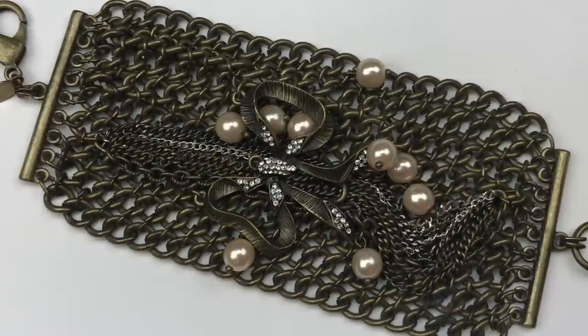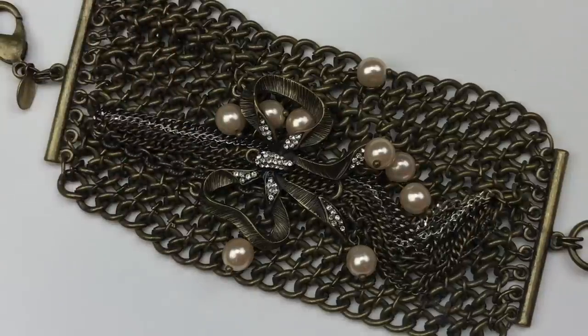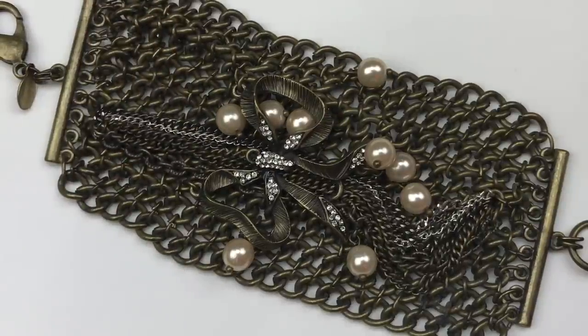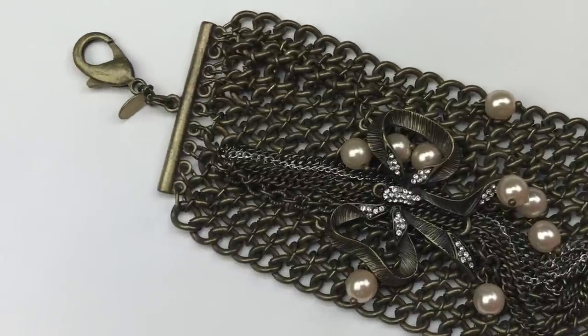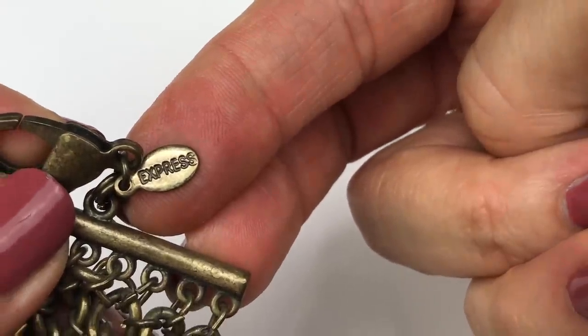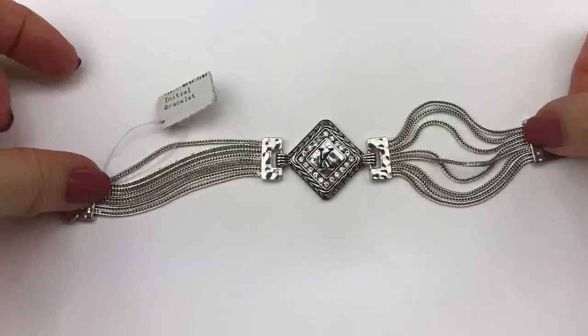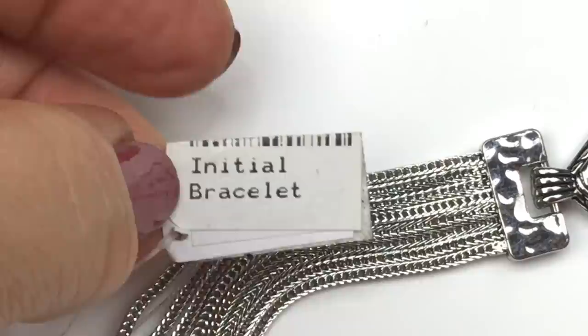Now this is a statement bracelet — whoa, this is a great-looking bracelet! It's got a bow pendant in the center with crystal embellishments and some faux pearl dangles, plus a swag-style chain on each side of the bow. It has a style similar to Betsy Johnson with an oversized lobster clasp. Looking at the jewelry tag — this is an Express piece. This Express bracelet is pretty impressive, I'm definitely going to sell this one.